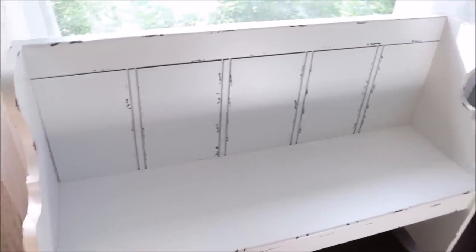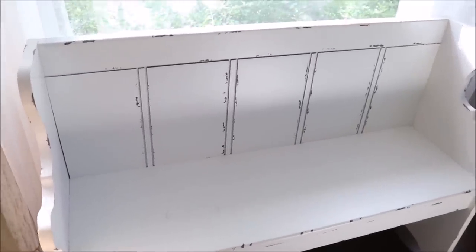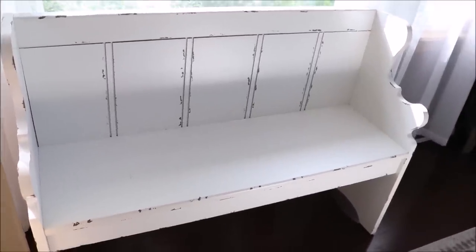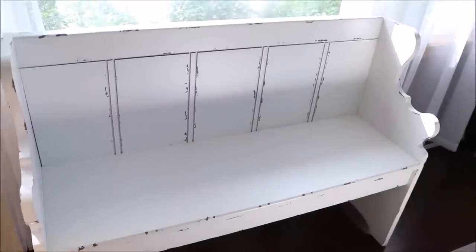I cannot wait to put it where I have in mind and style it with some throw pillows and maybe a little throw blanket — just get this looking really cute. For now until that space is ready it's staying in the dining room, which I definitely don't mind. It's always nice having additional seating, especially in the dining room.